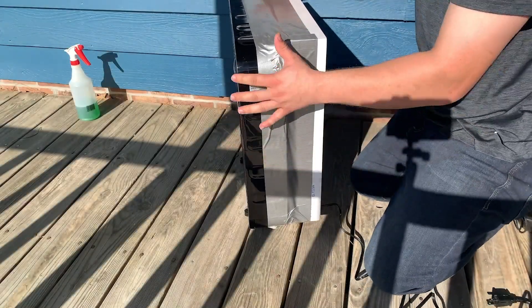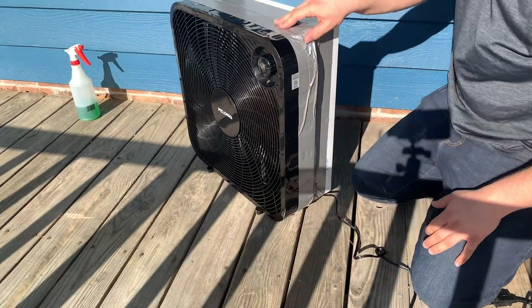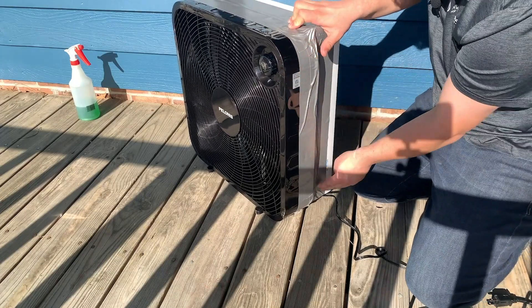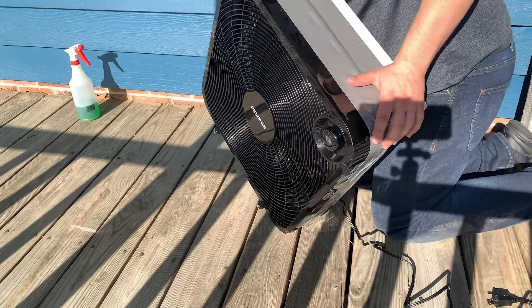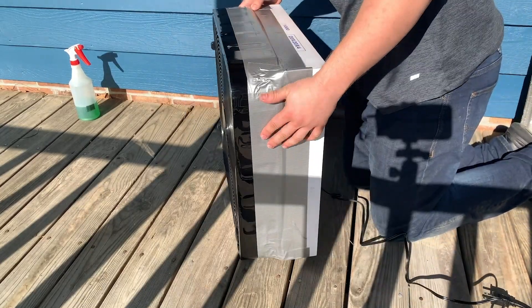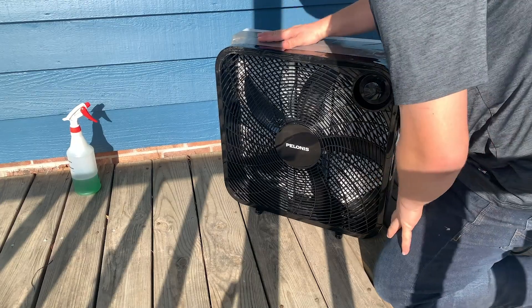And that is it — that's pretty much it. Making sure that all of the seams are nice and tight, making sure we don't have any air bypassing the filter. Once it's turned on, all you have to do is plug it in. I keep it on speed number two. If you have a three-speed fan, you can put it on speed three.